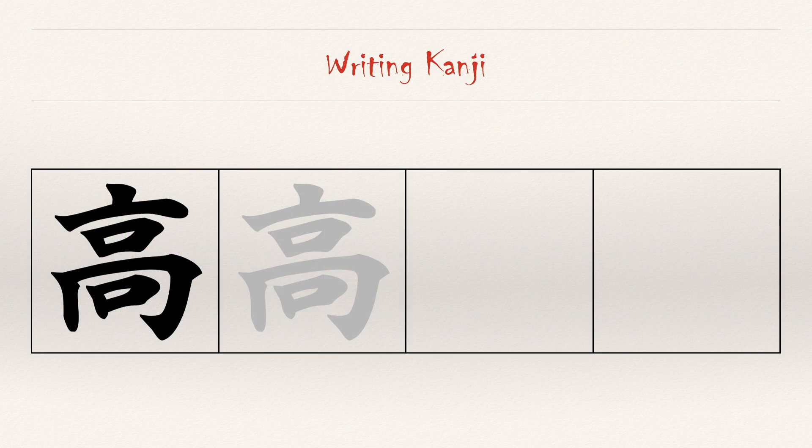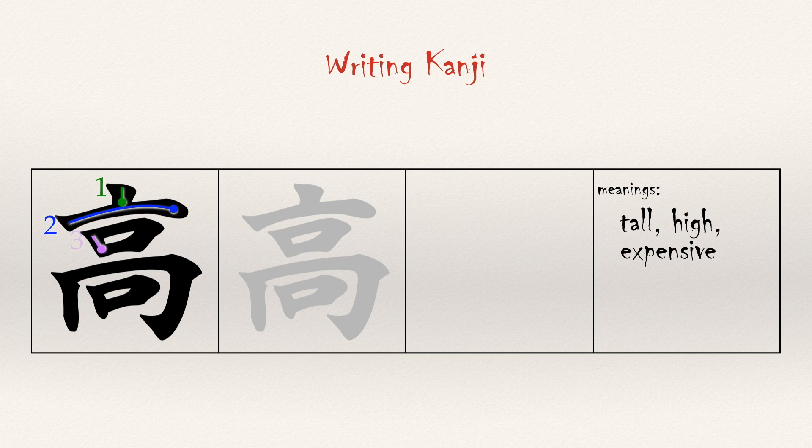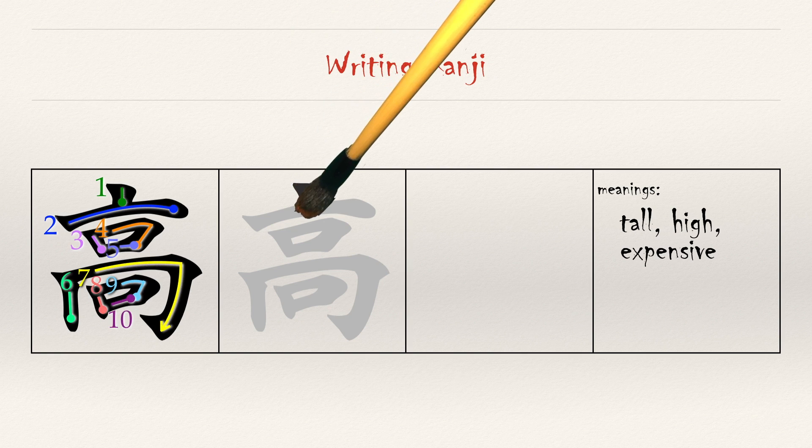Another character we want to review today is 'tall.' Again, it looks pretty complicated, but it's built from combinations we already know, going from top to bottom. Think of strokes one and two as forming the roof of a building. Strokes three through five form a small katakana 'ro.' Strokes six and seven form a quick frame, as strokes eight through ten form another small 'ro.'